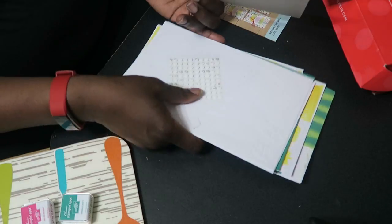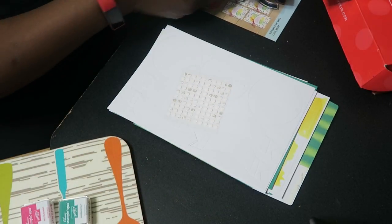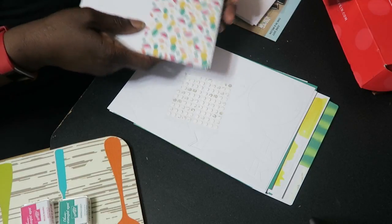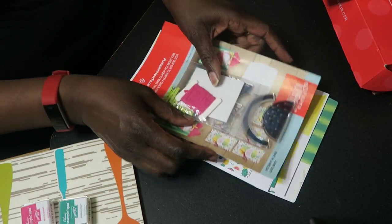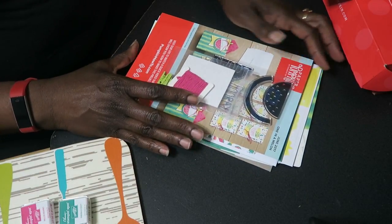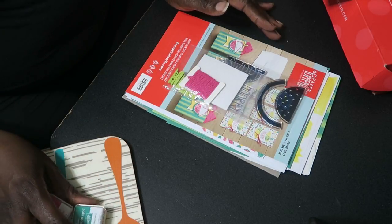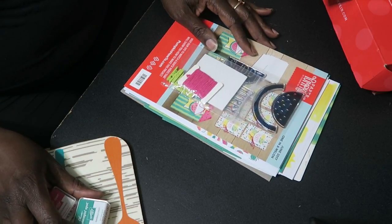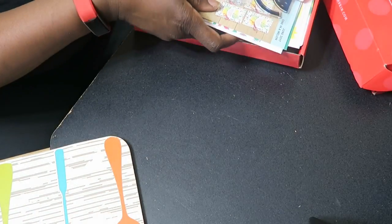You can do the basic projects that come with the Paper Pumpkin kit, or you can join the Facebook Paper Pumpkin group and do some of the alternates that demonstrators and customers share. It's a wealth of knowledge there. You can also search YouTube for optional things you can do with your Paper Pumpkin kits.